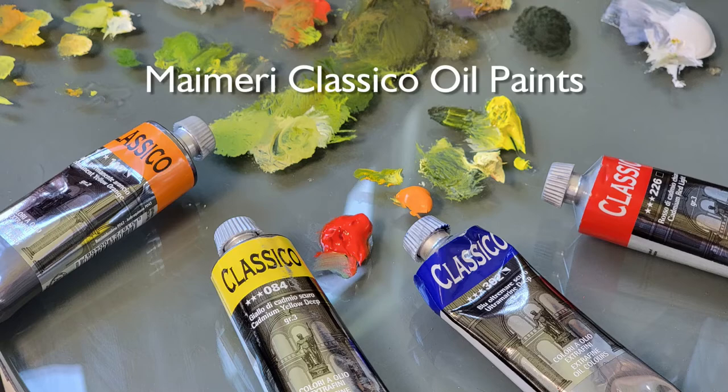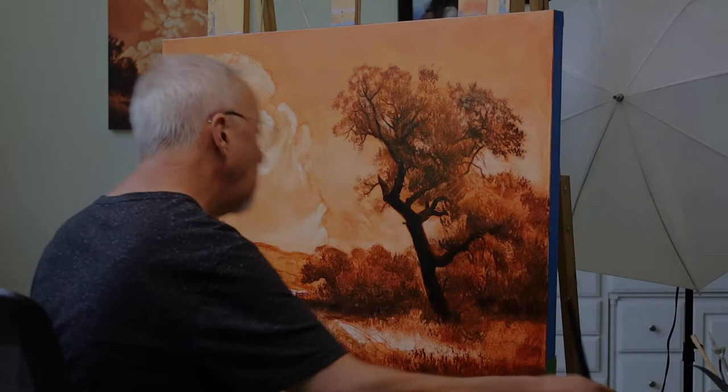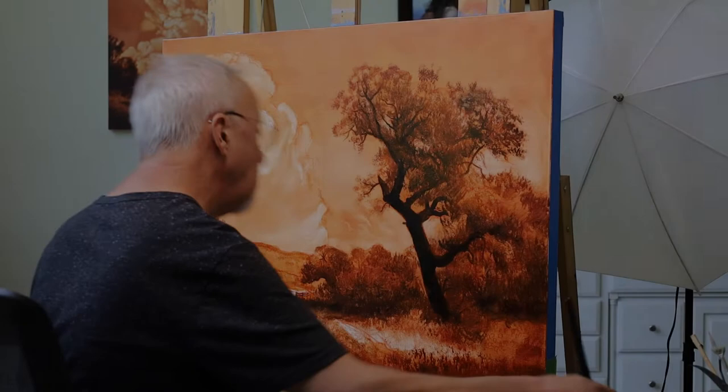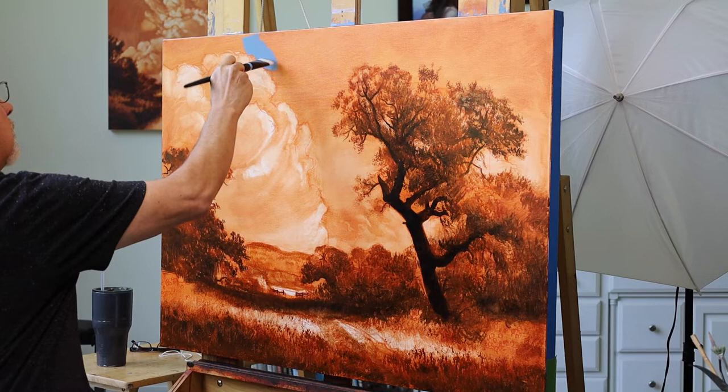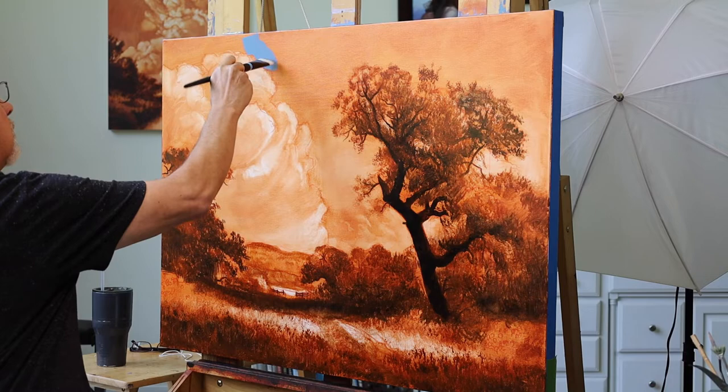I'll be using My Merry Classico oil paints for this demonstration. I'm trying out this nice new brush — I'm going to be cutting in some blue around this cloud. And so far so good.